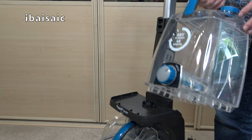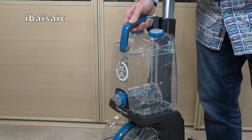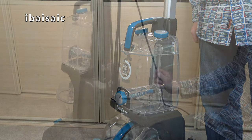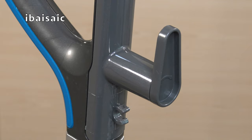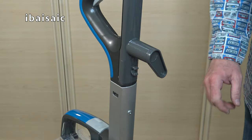Next you can fit the clean water tank — simply locate it on the cleaner at the front and push it back until it clicks into position. There are two hooks on the cleaner to store the eight-metre cable: a lower fixed hook and a swivel top hook. The swivel top hook allows you to release all the cable in one go.